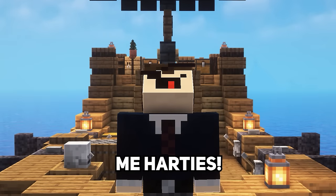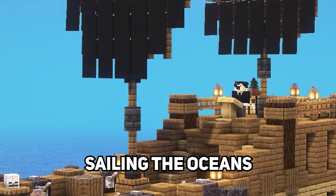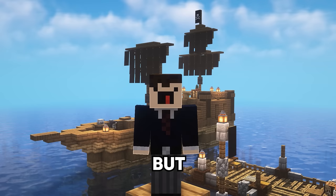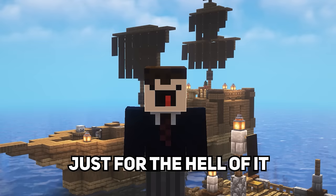Yarrr me hearties, in this vid— yeah okay, I'm not doing that anymore. Have you ever felt the need to live like a pirate? Sailing the oceans, getting scurvy, and dying. Yeah, me neither. But if you do like the sound of that for some reason, then this base should be perfect for you. I've also just decided, like right now, that I'll include this cute little boat design in the tutorial too, just for the hell of it, and we'll build this one first.